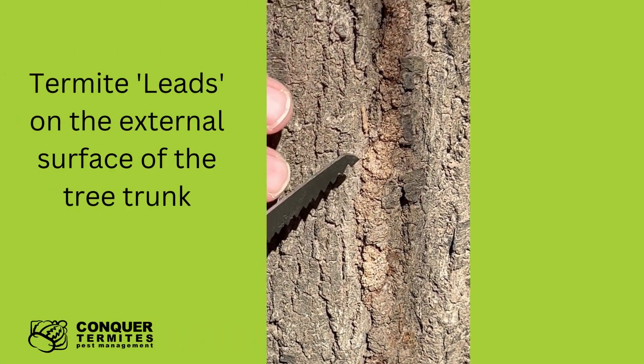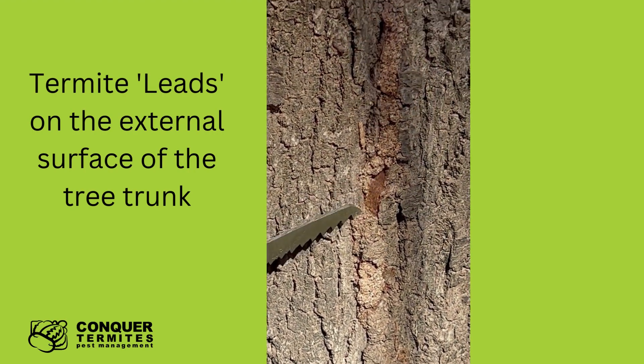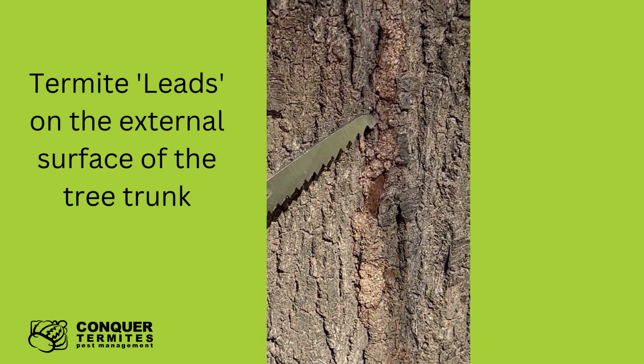They're leading right up to a very large arboreal nest nested up about four meters. So on closer inspection of these termite leads or workings, we're going to just flick them open to see if there's any live termites trading up.